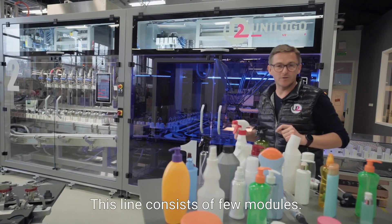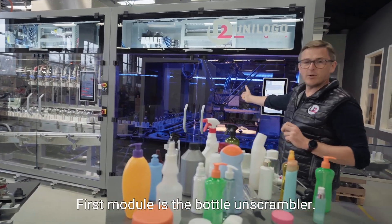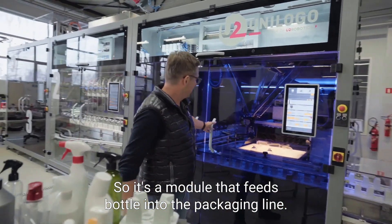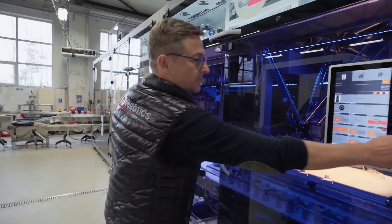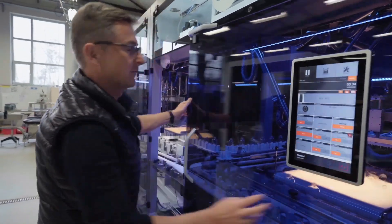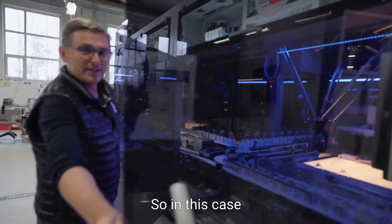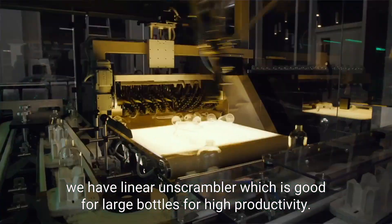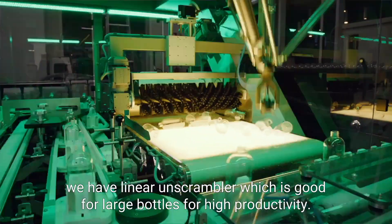This line consists of a few modules. The first module is a bottle unscrambler — a module that feeds bottles into the packaging line. In this case, we have a linear unscrambler, which is good for large bottles and for high productivity.